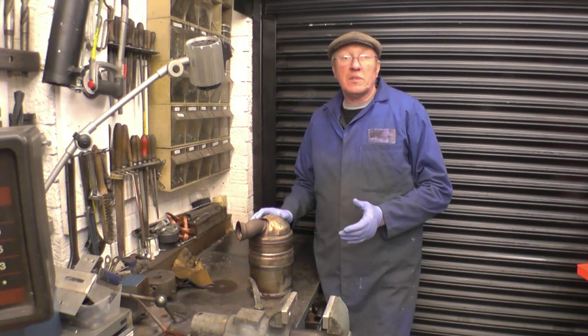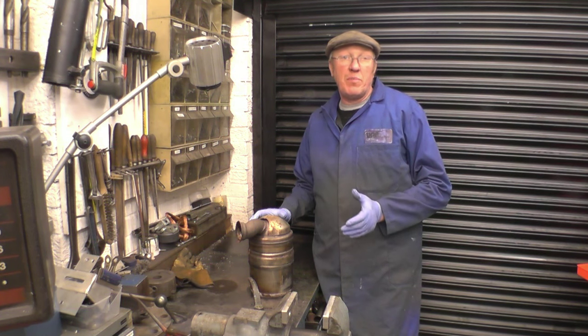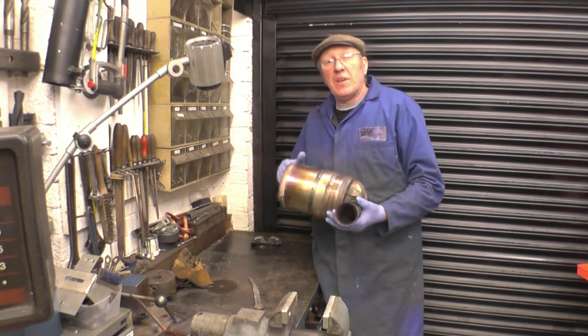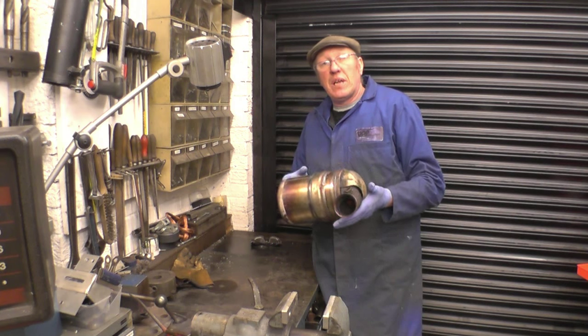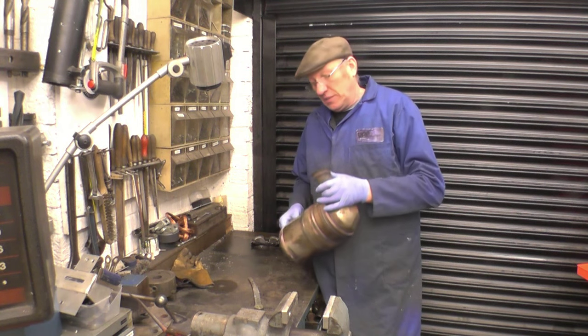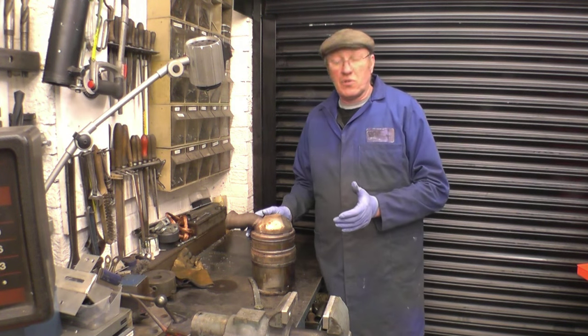If you've come to watch this video expecting to see a DPF filter cut up, you've certainly come to the right place because that's exactly what I'm going to do. This is a DPF filter — actually off my wife's car — and it's also a blocked DPF filter. Before I cut it open, I want to say a little bit about how a DPF filter works.